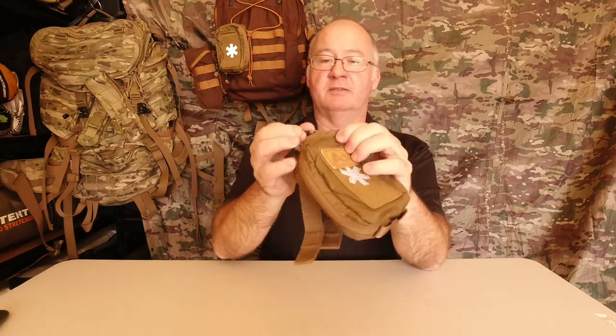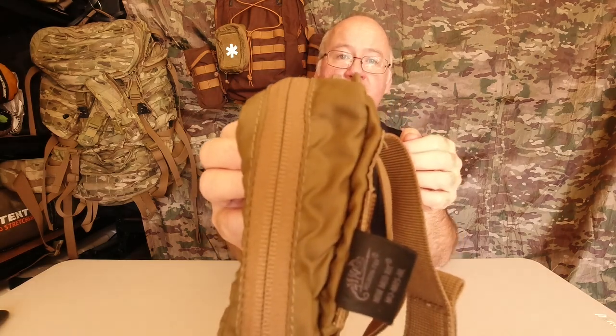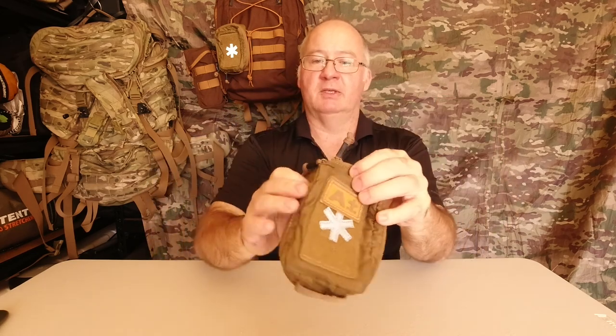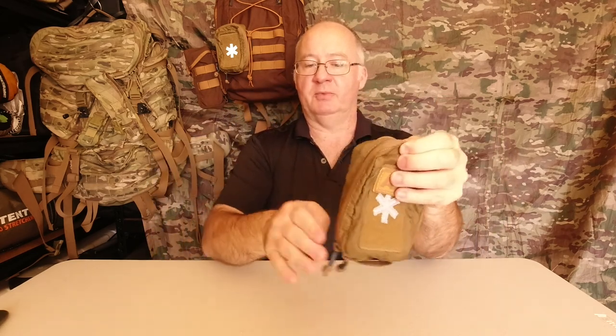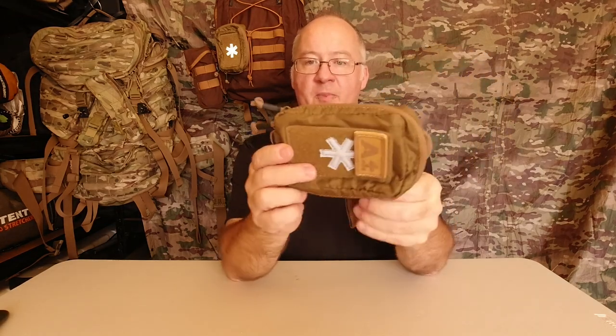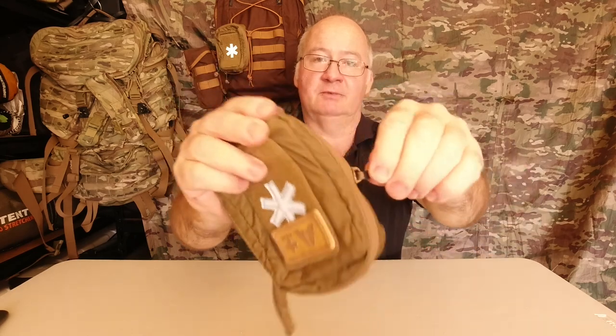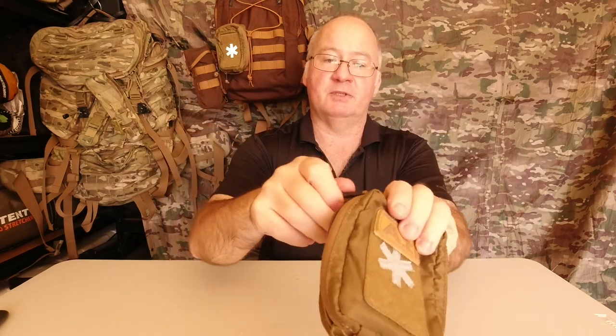The zips are YKK zippers with a weather guard and dust guard, which is going to prevent dirt getting in and reduce the chance of water getting in. Between the zip points you do have a gap — not a lot you can do about that apart from putting it down at the bottom out of the way so the water winds down and drips off. The pullers on the zips are paracord with shrink wrap, making them easy to grab even with gloves on.